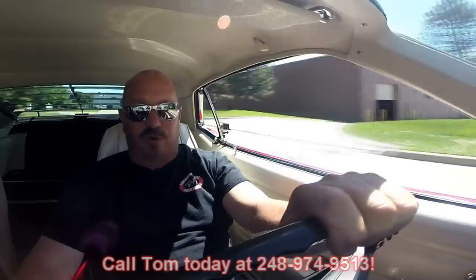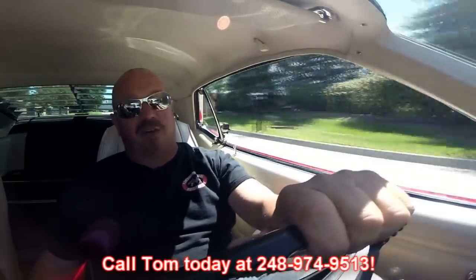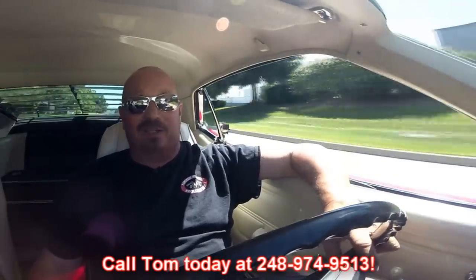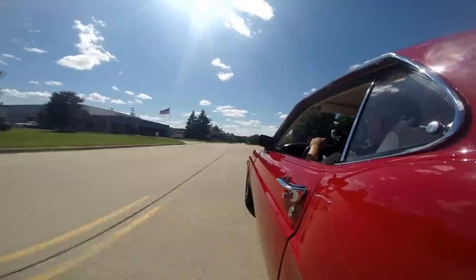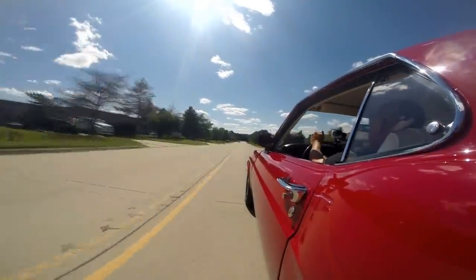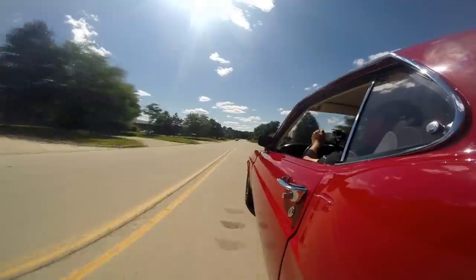At Vanguard Motor Sales we can ship this baby anywhere in the world — just give us a call at 248-974-9513. Tom answers his phone seven days a week and practically 24 hours a day. If you do happen to get his voicemail just leave a message and he will return your call. Let's see how this accelerator works in this baby — this thing winds up nice and fast, sets you right back in the seat. It's a blast to drive.